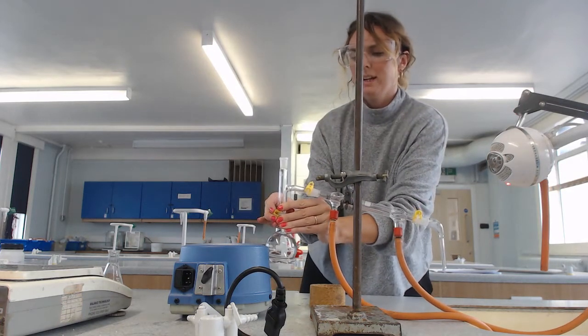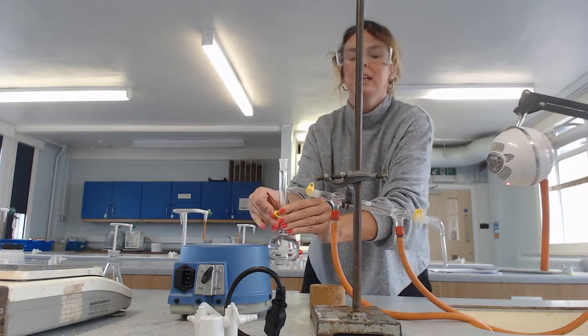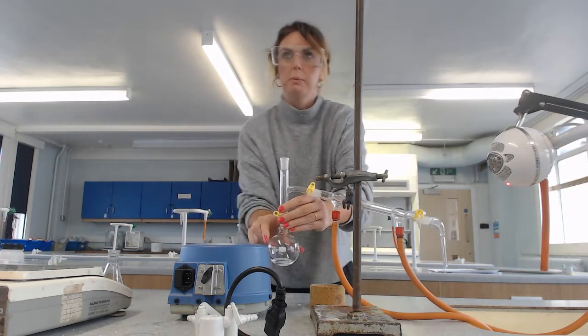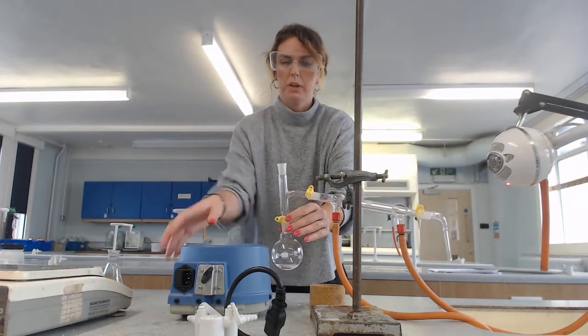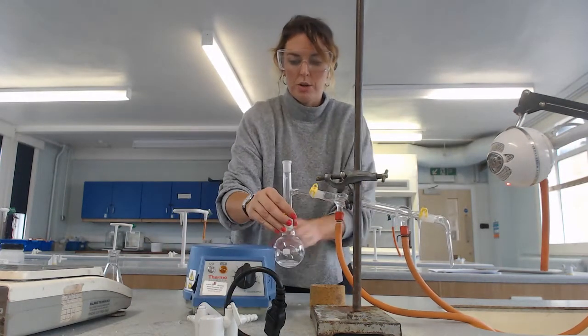Pop in the clip, make sure it's the right way — small bit, big bit — and then that's nice and secure. Now what I've got here, if I turn it around to show you, is called a heating mantle.